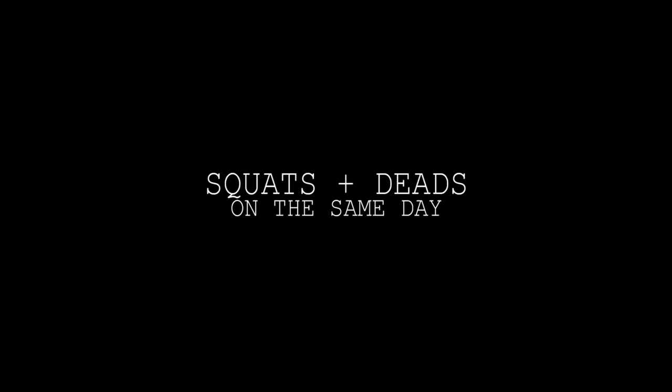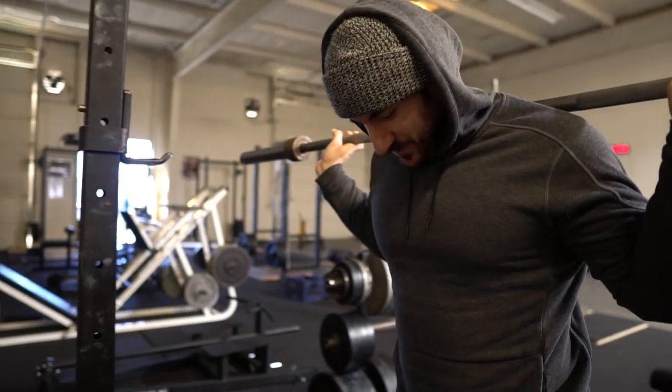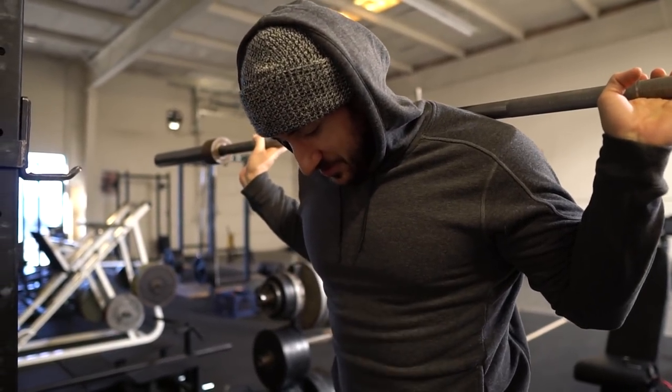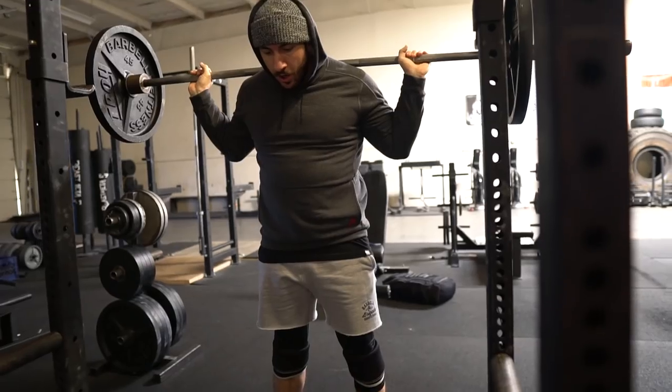Someone said I was squatting high. Hey, fuck you. I was squatting high. That's who I did you — the camera's from the front, it's hard to tell. Goddamn squat high. I don't need your bullshit. The rest of you handsome SOBs, welcome.